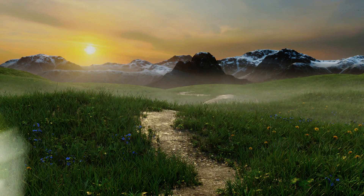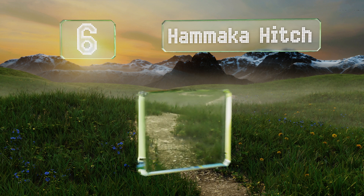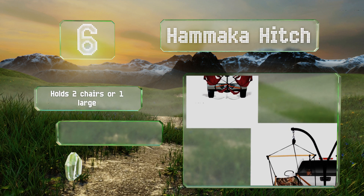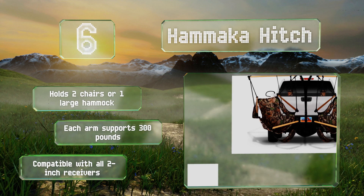Moving up our list to number 6. The Hammocker Hitch allows you to kick back and relax anywhere your travels take you. It mounts to the back of your truck or RV, making it a great companion for camping and fishing or for tailgating before a concert or sporting event. It can hold two chairs or one large hammock, and each arm supports 300 pounds. It's compatible with all 2-inch receivers.